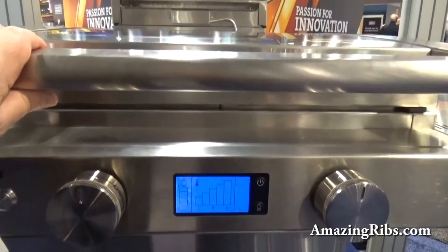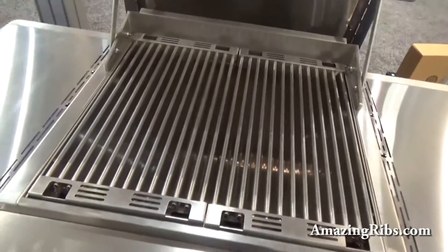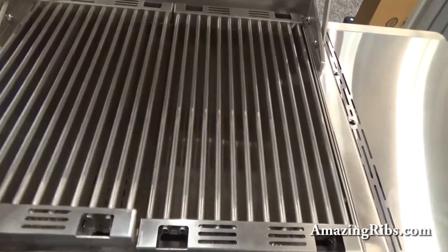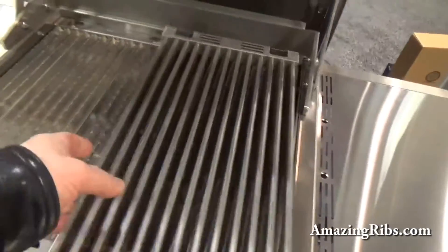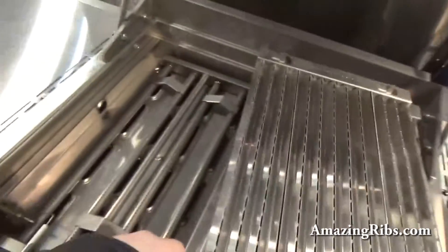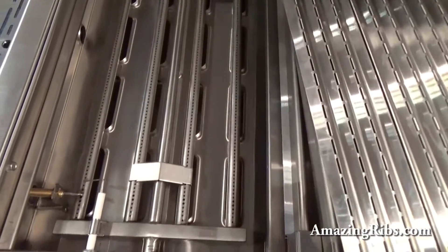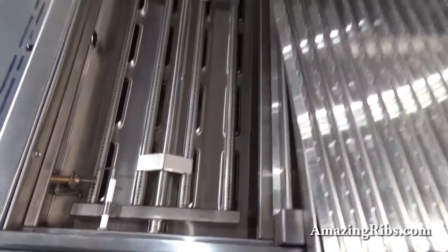As with all Saber grills, it's very high-quality 304 stainless steel. The infrared burners are very similar to their other models, but slightly different — the grate is almost the same, the radiant plane is almost the same, but the burners themselves are four thin tubes rather than one large one, and they don't have a deep segmented channel like the others have.